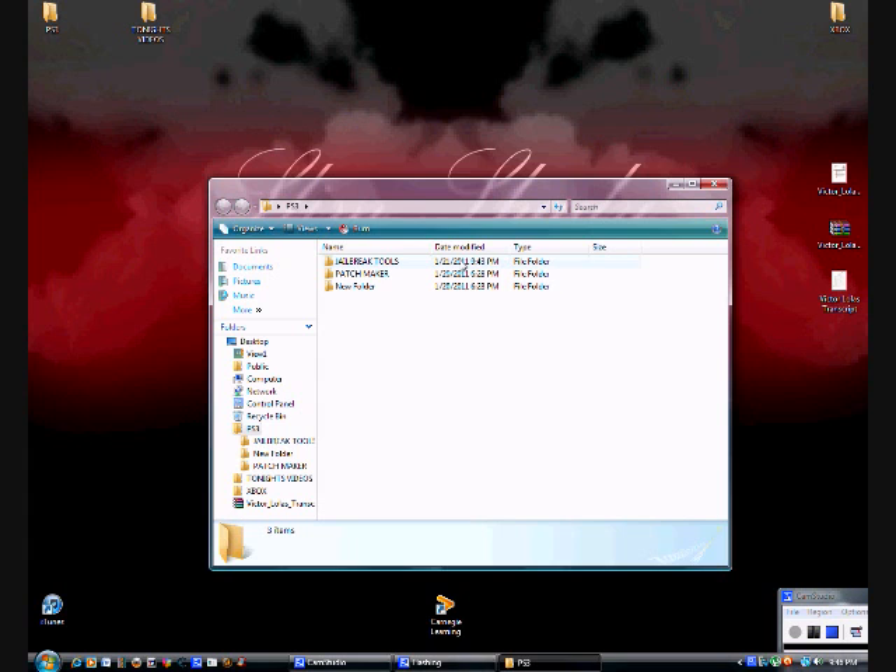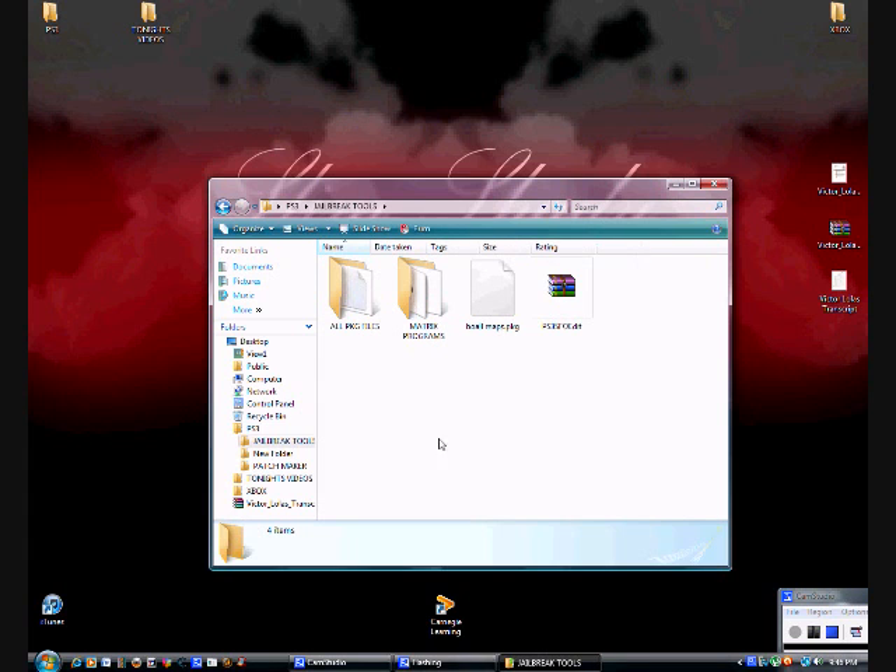I know this GeoHot's firmware is kind of old, but I like it the most because I know I'm not going to back up games or anything, because I have like every PS3 game. I'll put the GeoHot's firmware download link in the description.